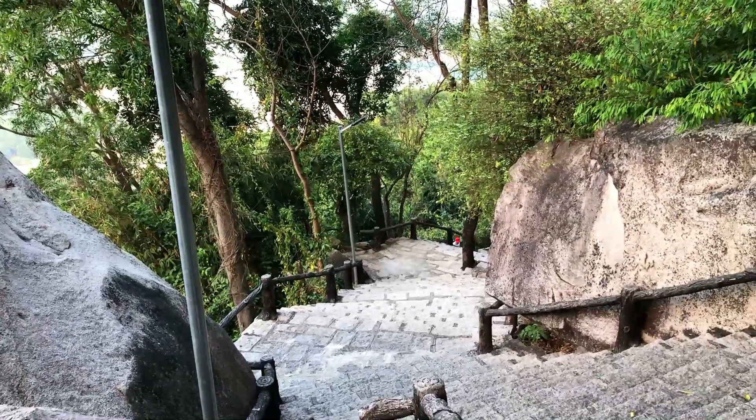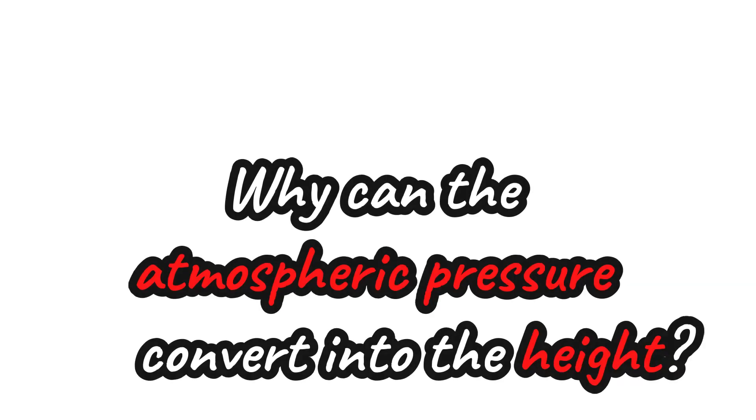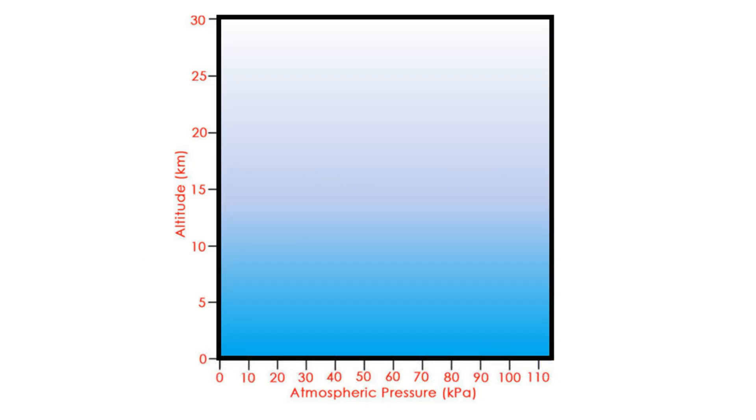Now let's take a look at how this height meter works. It is made from an ESP board connected with the sensor BME280, which can measure the atmospheric pressure, and the result will be displayed on the OLED LCD. This way we can convert atmospheric pressure to height.